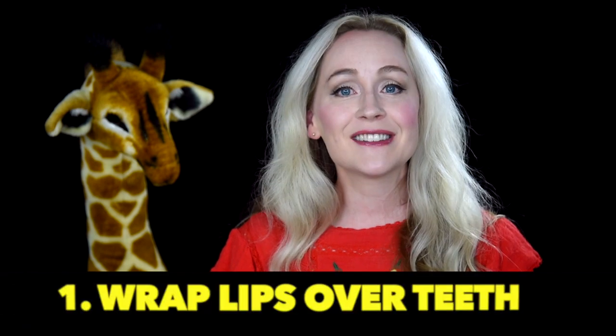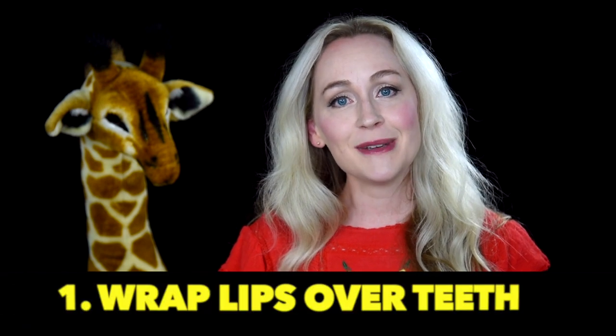Hi guys, welcome back to my channel. Today we're going to be talking about embouchure — the position of the mouth when playing a musical instrument. Specific to us, we'll be talking about bassoon embouchure. Let's dig into the key principles to get those warm, rich, dark tone colors as well as make sure we're setting the bassoonist up for good intonation.